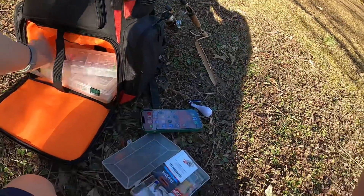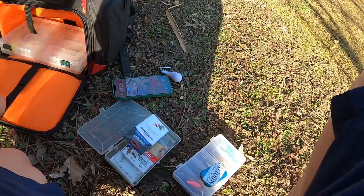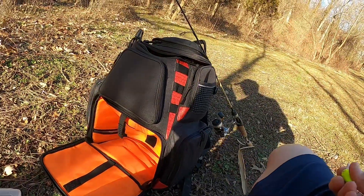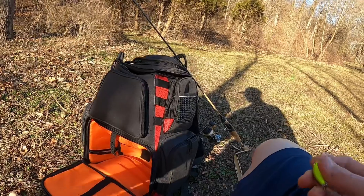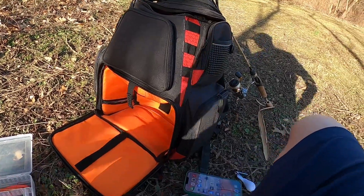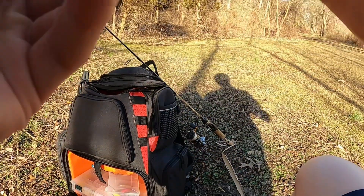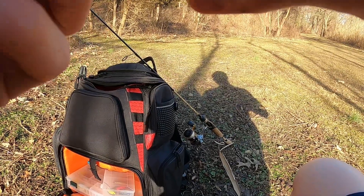They aren't the brightest fish — that little shine kind of gets them all excited and they just go for it. Or I could cut a little piece of a soft plastic off and just give that a whirl. These are some tiny hooks, oh my gosh.